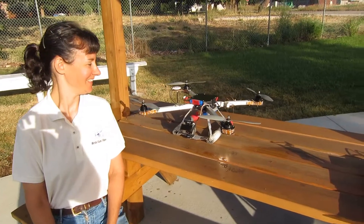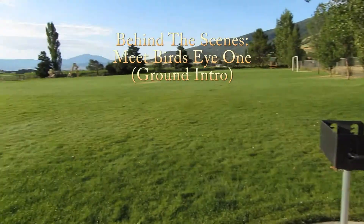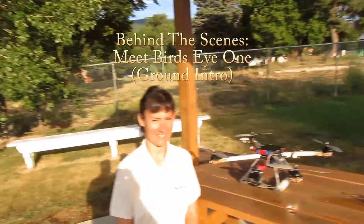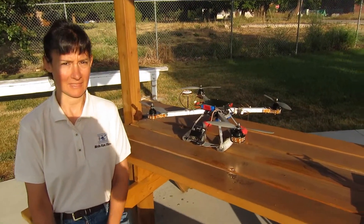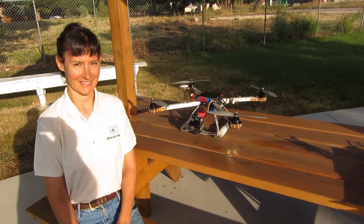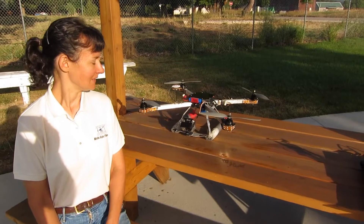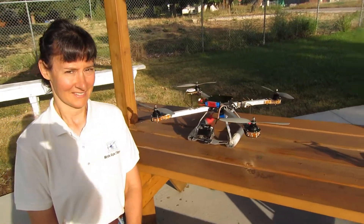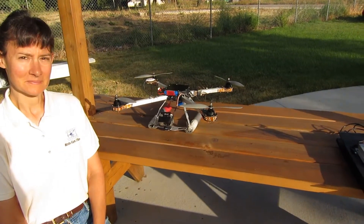Hey everybody, it's Joel and Ann out here at beautiful Liberty Park in Ogden Valley. We wanted to do a quick video for you — we get a lot of questions at the events we're at, whether we're filming a concert, a race, or a home for a new realtor listing. This is a little behind-the-scenes video to answer some of the questions we often get when we're out shooting.